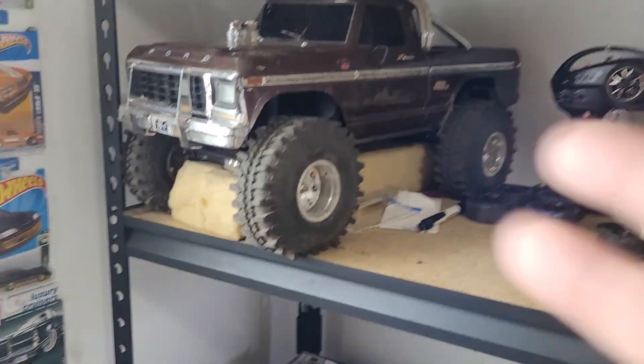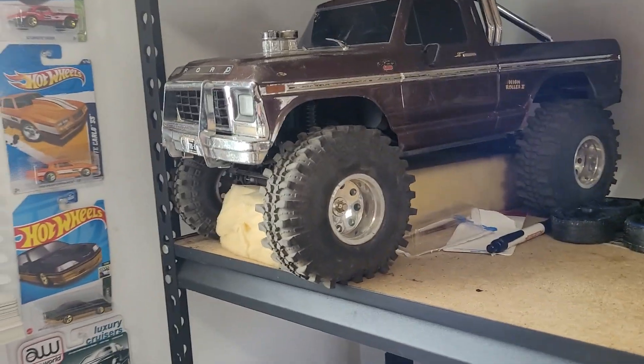Alright everybody, had to do a part two here because somebody called me in the middle of my recording — random scammer number. But getting back to where we're at now, yes, recap part two, update on everything.